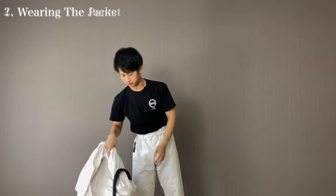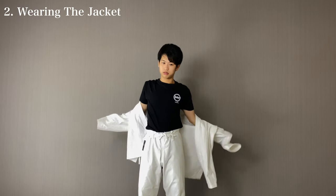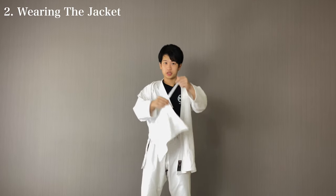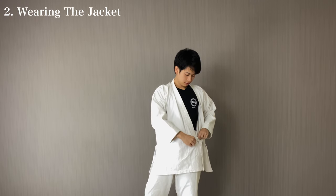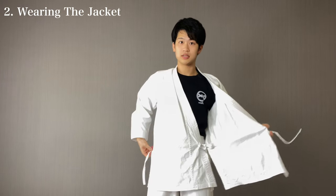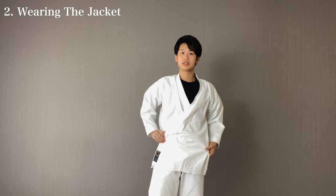Now we're going to put on the jacket. Let's wear it. When you wear the dogi, first you take the right side of the dogi. There should be a string here and a string back here, so what you want to do is tie these two together. Make sure the right side comes first. Tie it together however you like. And now take the left side — this comes to the top. Take the left side and there should be a string back here. Tie these together. Now it looks like this.